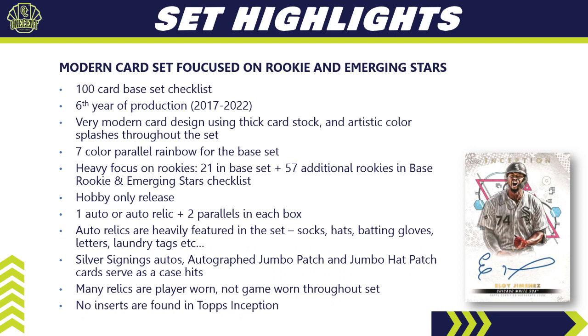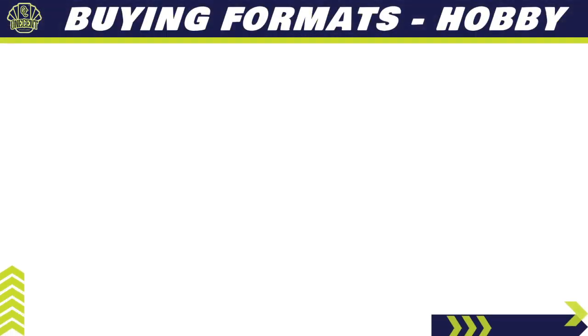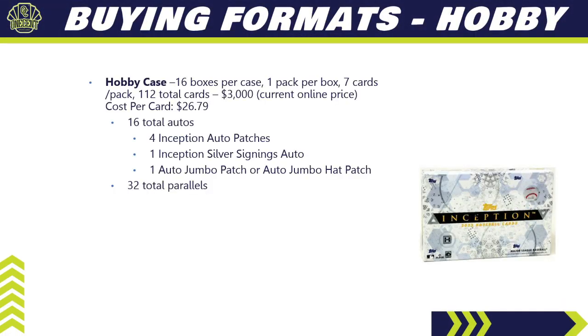Silver Signings return, and we also have autographed jumbo patches and jumbo hat patches, which serve as case hits. One thing to note: many of the relics are player-worn jerseys, not necessarily game-worn, which has become more common. Finally, there are no inserts in Topps Inception — if you're looking for inserts, this is not the set for you.